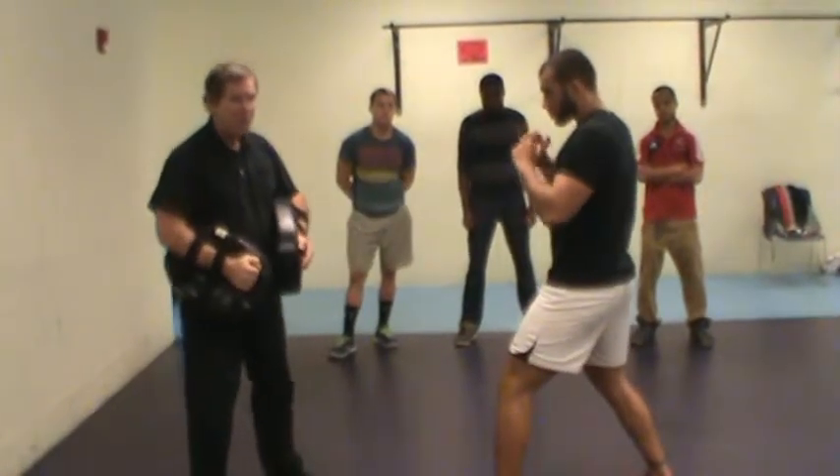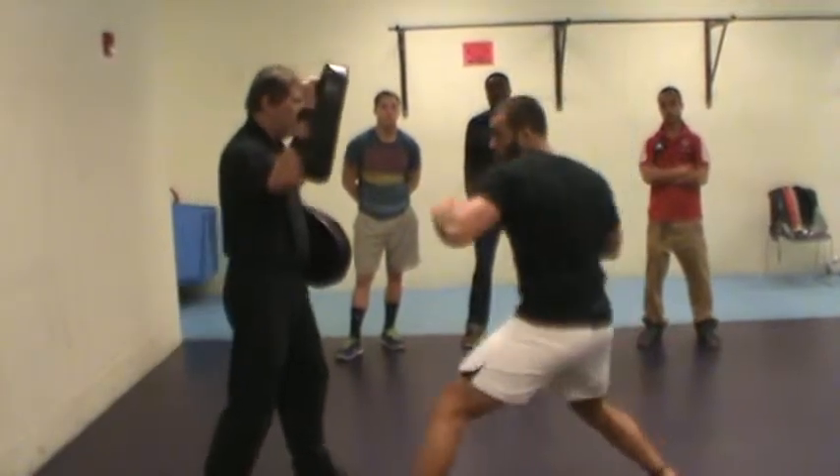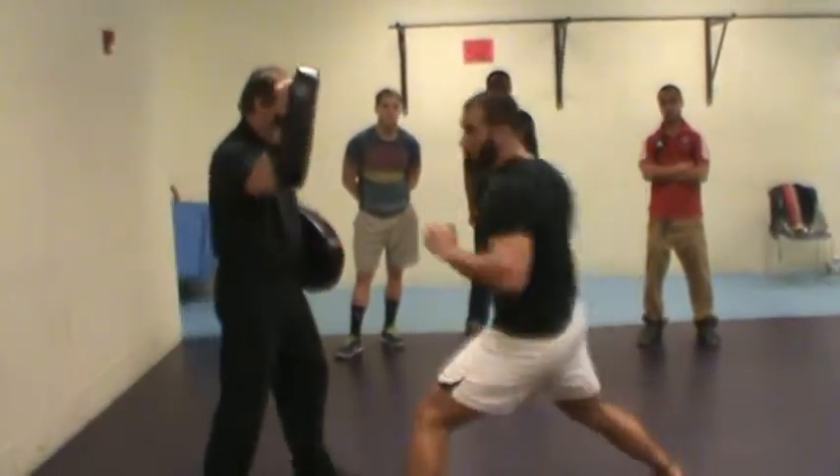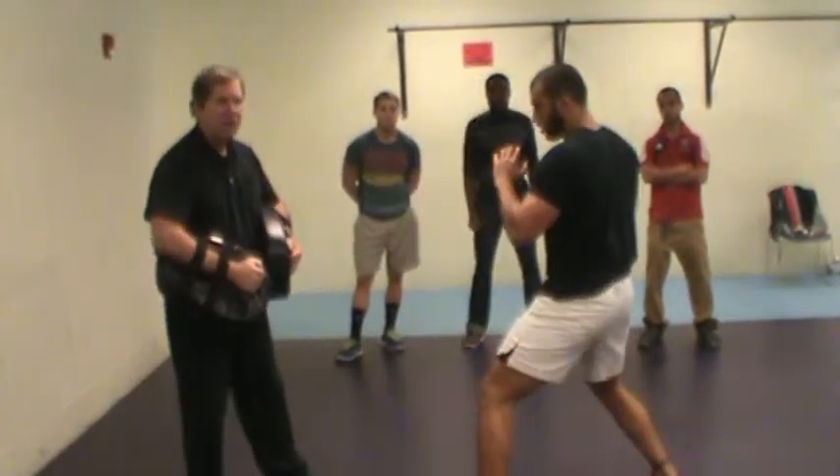Now through the right elbow, same target — you'll step out, hit, and then pull back. Ready? One. That's it. Good. Two. Nice. Three. And four. Okay, good.